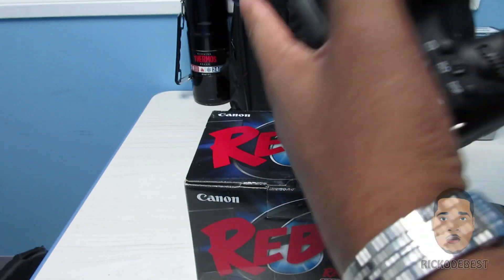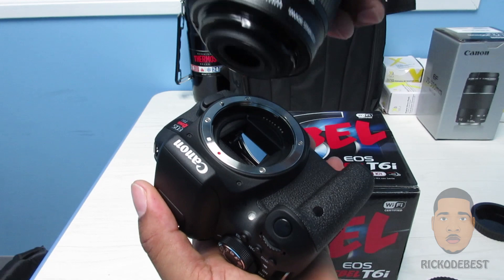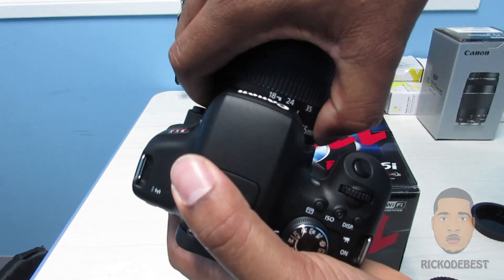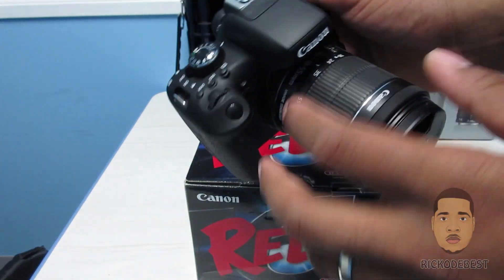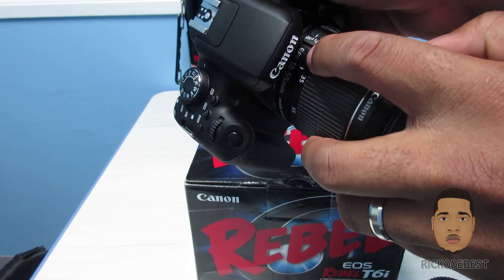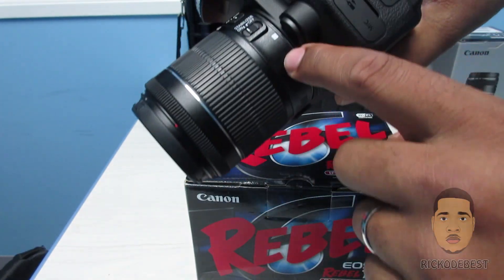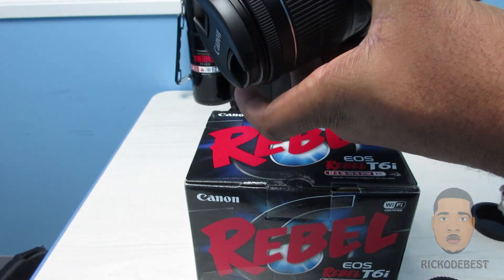We're going to put this part right here, just like that, and then turn it — and it's locked. If you notice, it is lined up with this mark right here, centered. And this mark is lined up with the button you would press to release the lens.